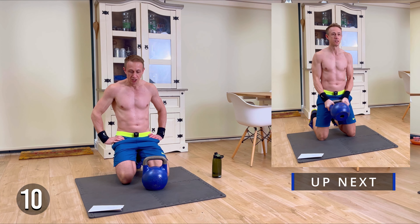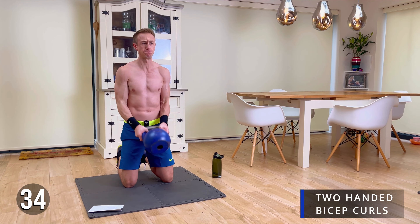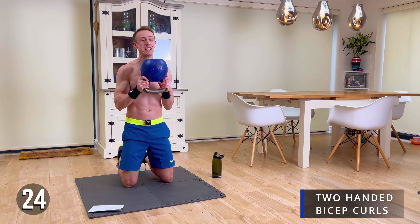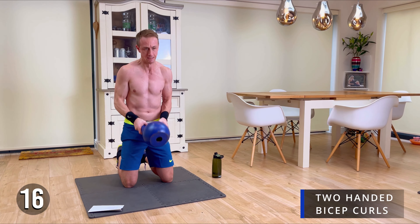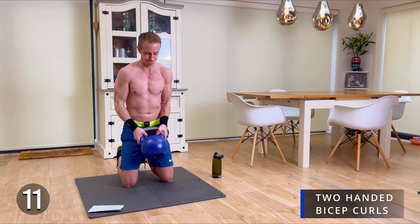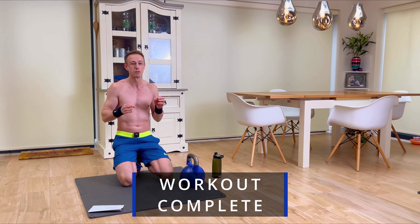We're going to take it right back to the beginning — the two-handed curl, bottoms up position. We're going in three, two, one. Let's finish strong, team! 15 more seconds. And there we are — you are done, folks. That is your full kettlebell bicep workout done. If you've enjoyed it, do check out our other kettlebell workouts, give the video a like, and consider subscribing to the channel. Metcon Marcus out — see you in the next video.